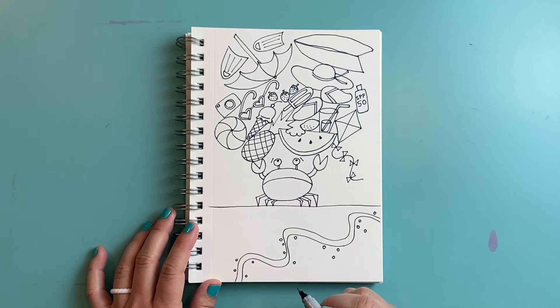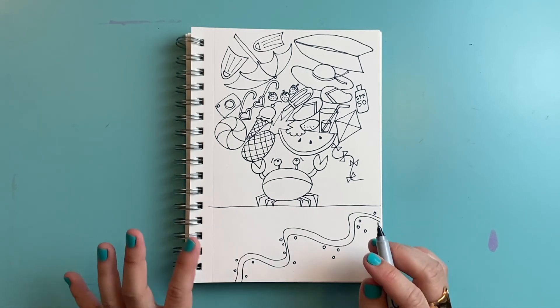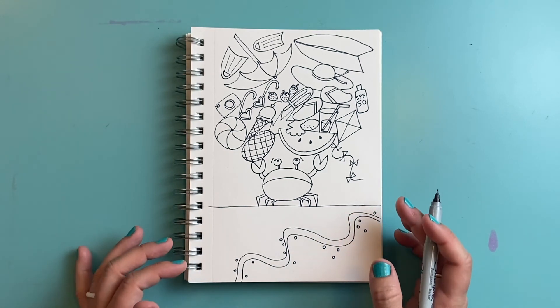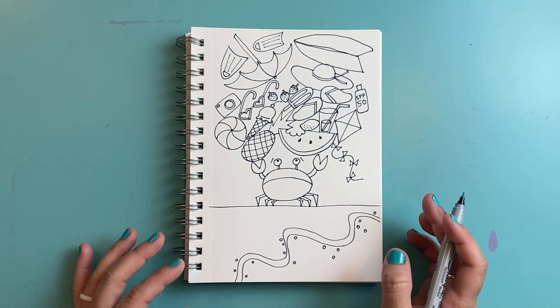I'm going to add just a couple more details down here — maybe some shells or starfish, maybe a sand dollar. Then I'm going to add some color to my drawing. You could add crayons, markers, colored pencils, whatever you have on hand. Your drawing might look a little different than mine, and that's okay!